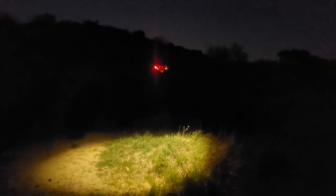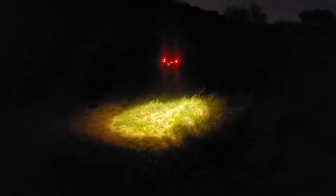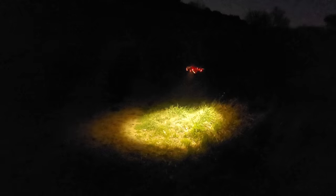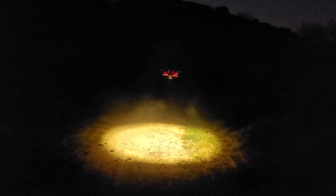Landing. Oh, in the shrubs. It didn't land because it saw that it was an unsafe landing zone. Okay, let's bring you over this way. Let's try landing again.